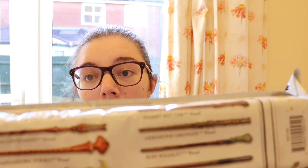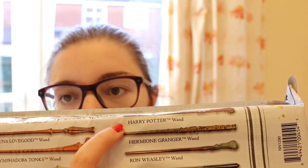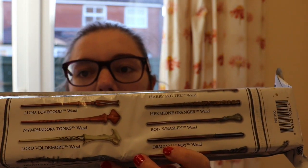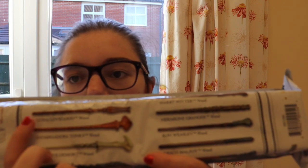There are nine mystery ones that you can collect, and these include Harry Potter, Hermione Granger, Ron Weasley, Draco Malfoy, Lord Voldemort, Tonks, and Luna Lovegood.